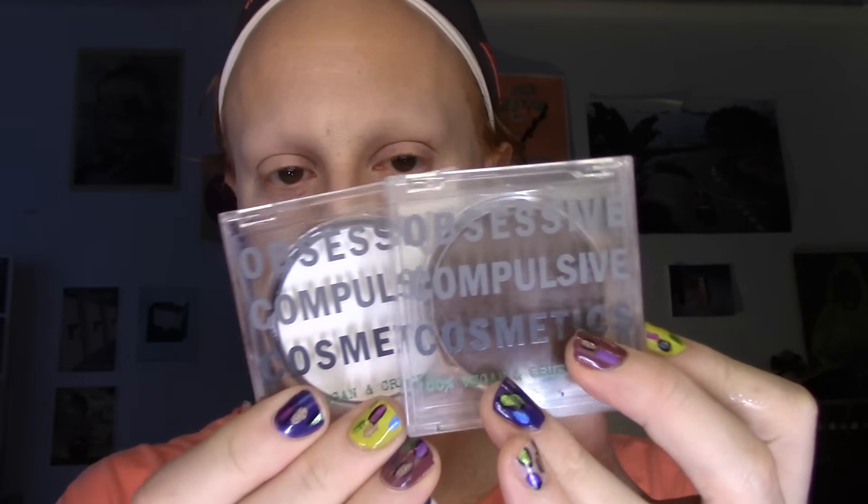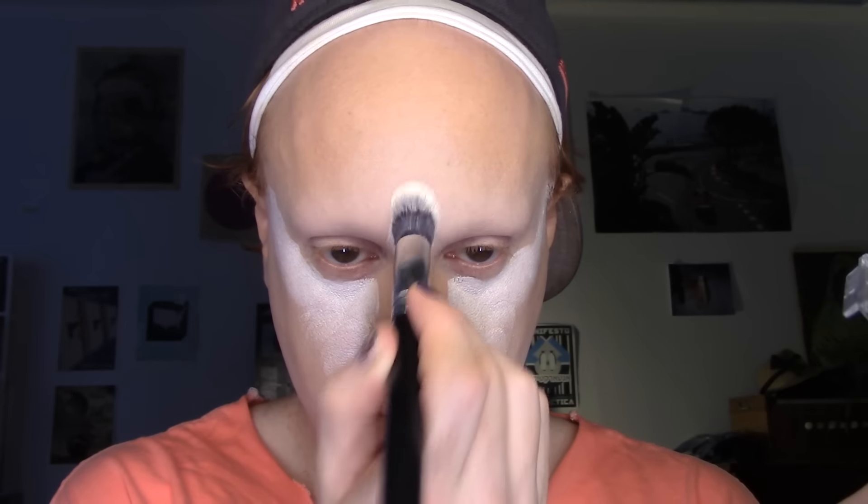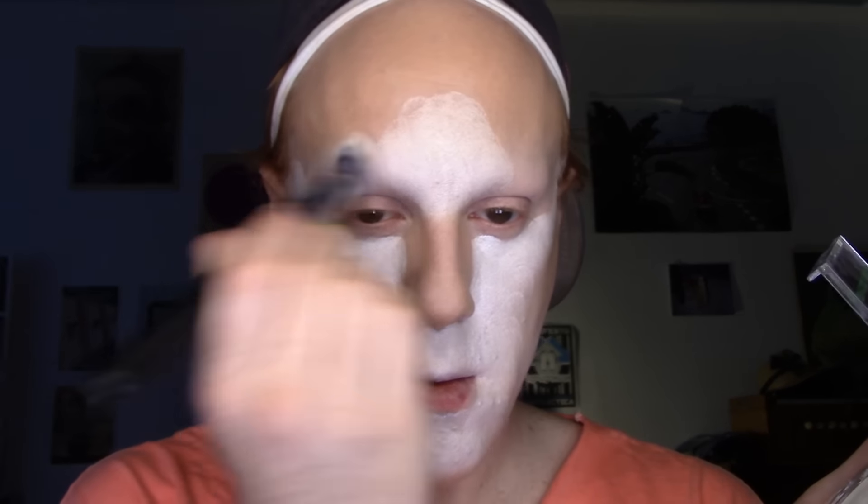Then for my cream contour and highlight, I'm using two OCC products. First I'm going in with OCC's Vice — a cream color concentrate — on a Morphe tapered foundation brush, going right over where I put that lighter W10 and really focusing on the highest points: the center of my forehead, tops of my cheekbones, center of my nose and chin, and lightly underneath that cheek contour. Then I blend this out with a beauty blender. I think it's really important to blend out your cream highlight first before adding your cream contour. Then I'm taking OCC Conceal Foundation in R3 on an OCC contour brush and adding that as my cheek contour, my forehead, my nose, and around my jawline, slightly blending and buffing that out.